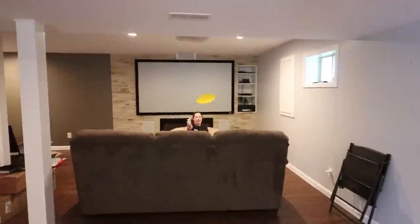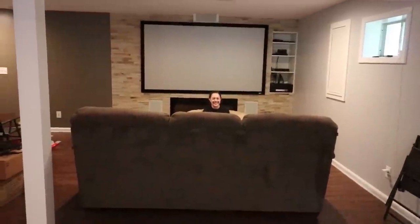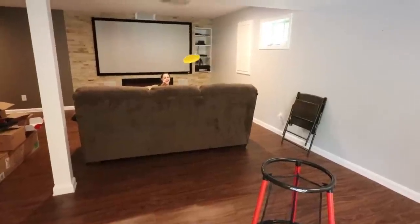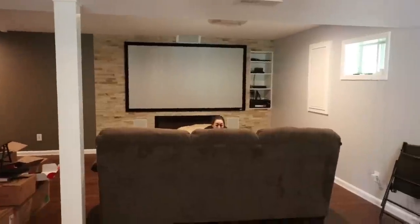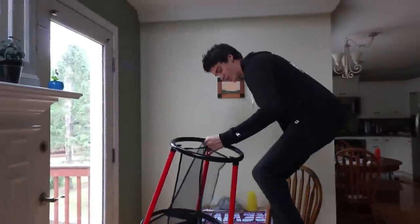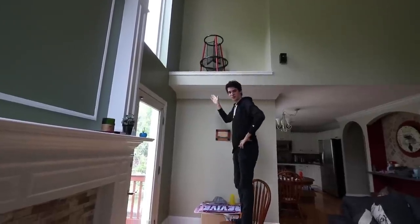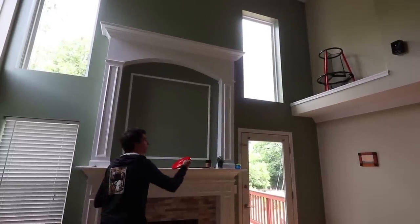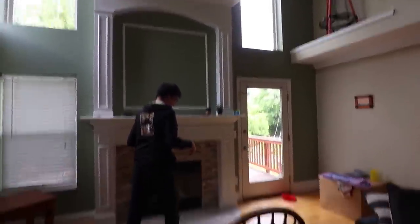Oh, you almost did it — you literally almost did it. Okay, you're getting it. That was all of them. All I see is your head. Close. Oh, you hit the top. Oh, I thought that was it. Really? First try, here we go. It didn't get stuck — that's good. Oh no, breaking the floor.